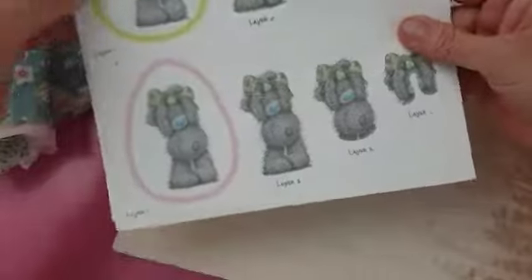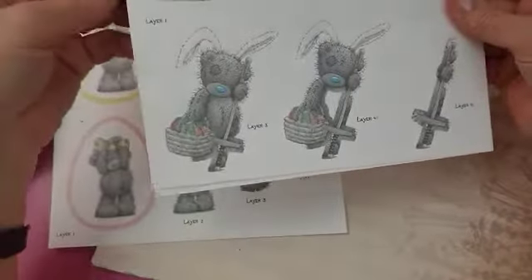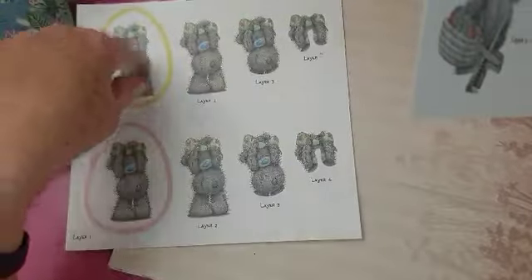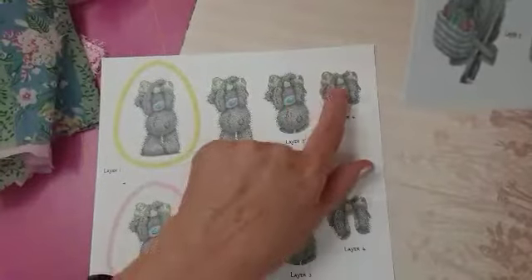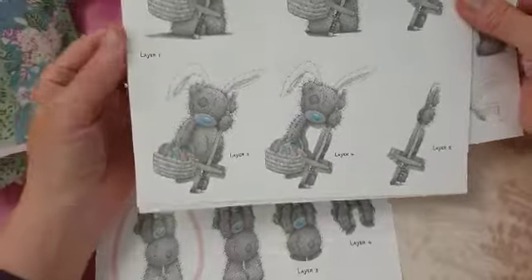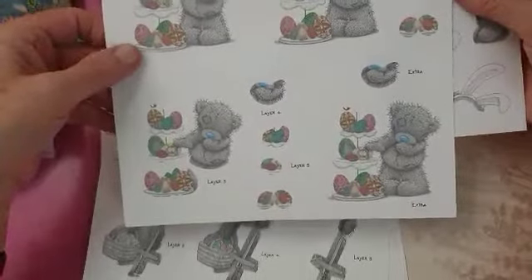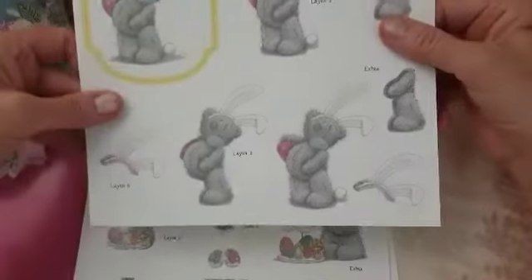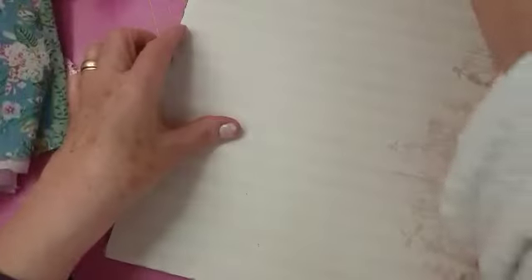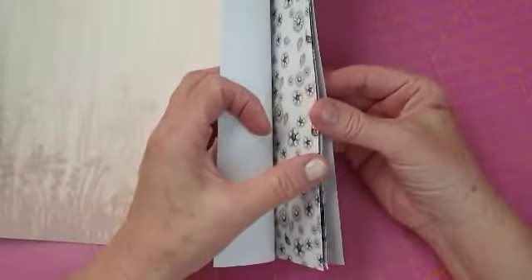She's also sent me some Me to You ephemera. I suppose you layer it — you put that one on that one, then that one on that one, then that one on the top. Can you see what I'm doing? Then that one on top — so it's like 3D! Beautiful little teddies. Look at that Easter one — I love that one with the Easter eggs. Oh, I can't wait to do these, they'd be so cute and lovely. Thank you Colette.